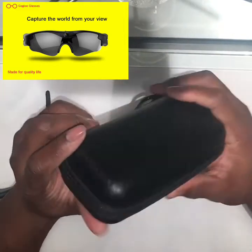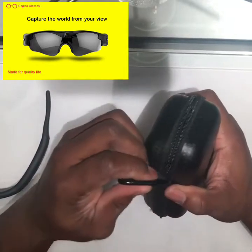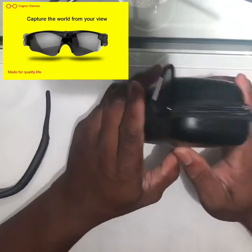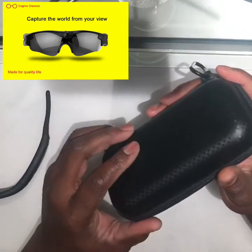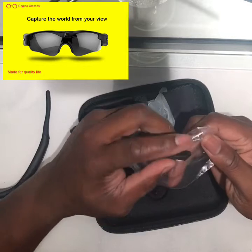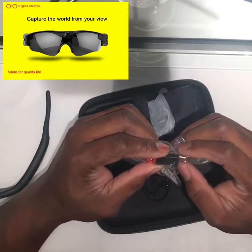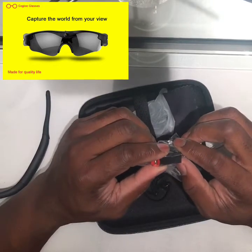Right here we have a nice neat little carry case — sturdy, you can't press it in too much. It has a clip for your belt or your workout bag, and a nice little zipper. Inside the case we have the SD card holder.